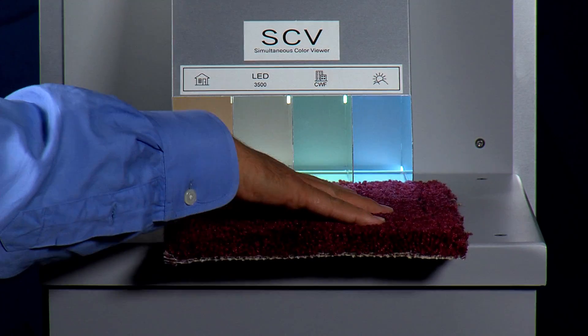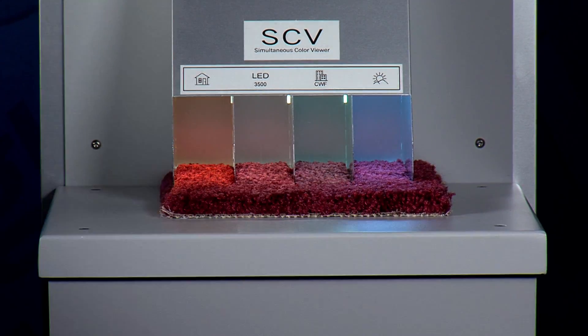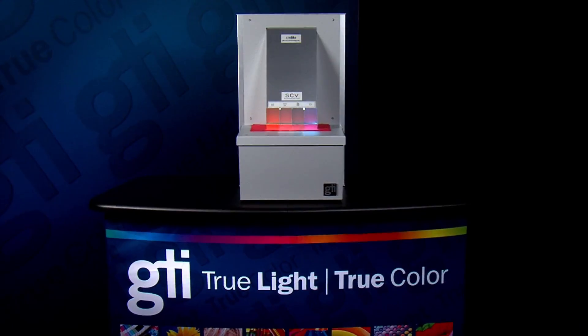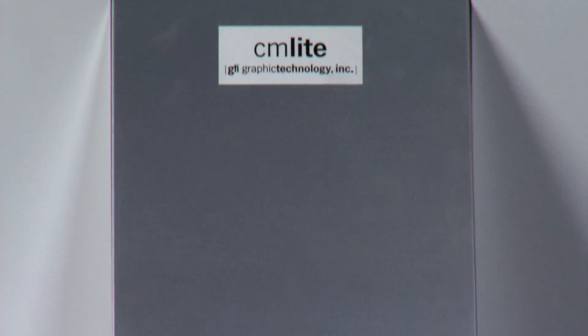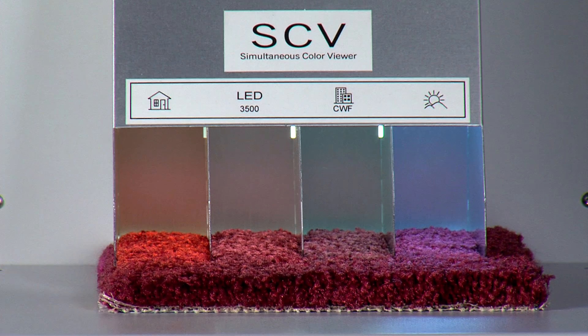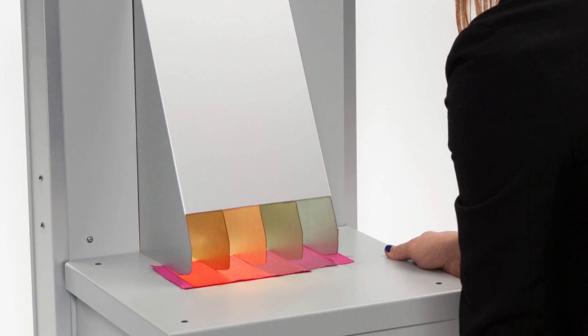The SCV includes a spring-loaded viewing platform that allows for easy viewing of samples up to 5/8 of an inch thick. The Simultaneous Color Viewer will allow you to make a quick evaluation of how much a color will change under different light sources and assist you in choosing the right color formulation for viewing in different environments.